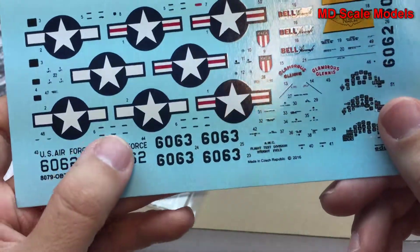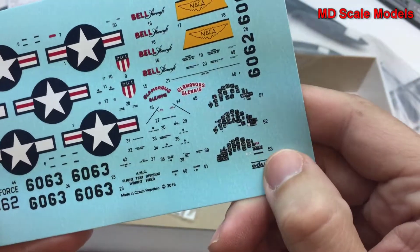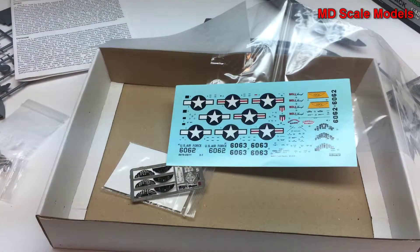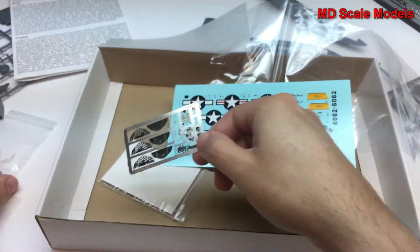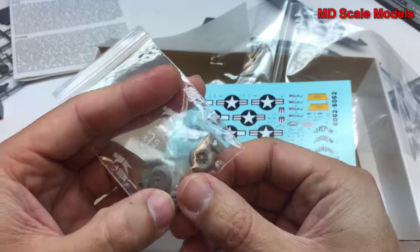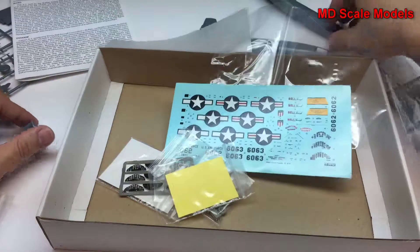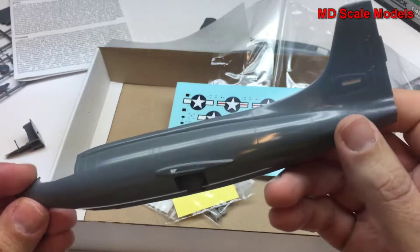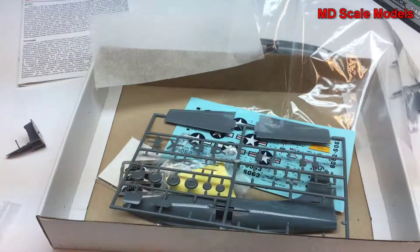There are a lot of decals that go on this model, including 'Glamorous Glennis,' the name of the original aircraft. This is a very well-made model, typical of Eduard — lots of detail, lots of accessories including photo-etched parts, nice decals, resin parts, and a paint mask. The overall quality is exceptional: recessed panel lines, no flashing, rivet lines, and tremendous detail. This is a very nice model to build.